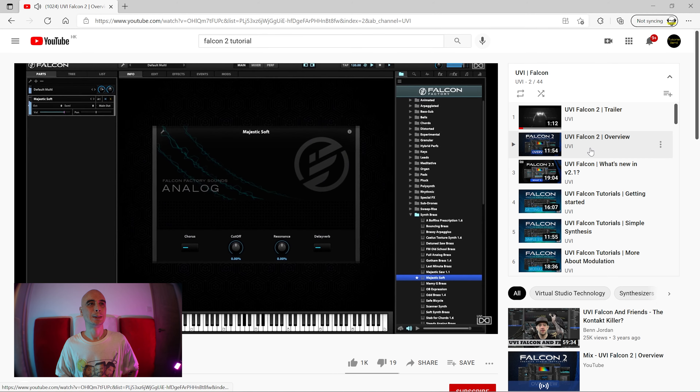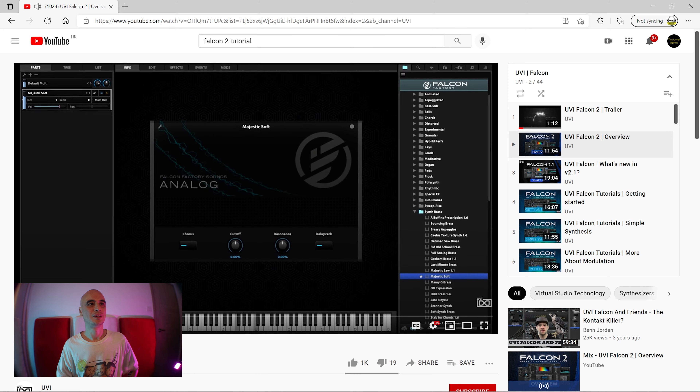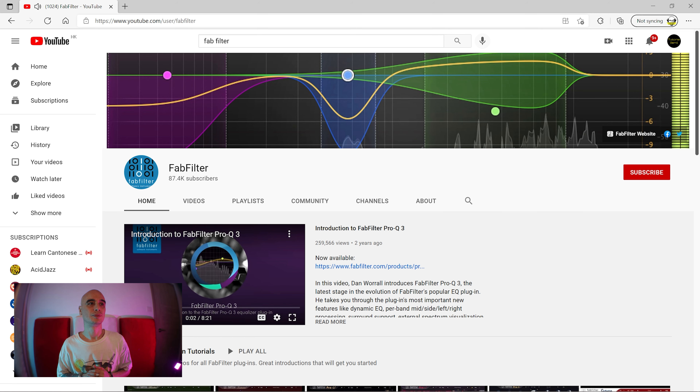About 99% of people who have ever bought Falcon 2 by UVI will have taken one look at that user manual and just thought, let's get on YouTube. You would have been greeted by that calm and soothing voice, which is Dan Borrell. Falcon 2 is a bit of a niche synth, so you're more likely to recognize his voice from the FabFilter videos. The man is exceptional at explaining things in a concise, precise, and easy-to-follow way, even though many topics he covers are quite complex. That is a skill.